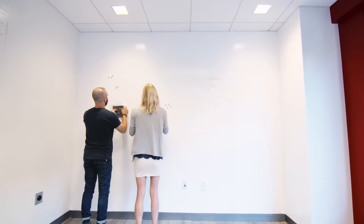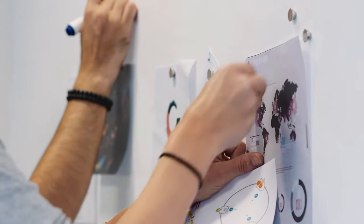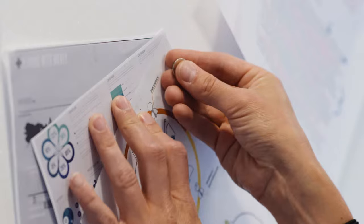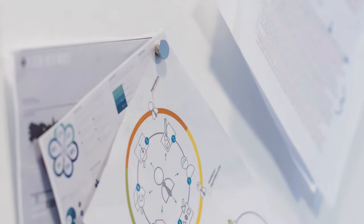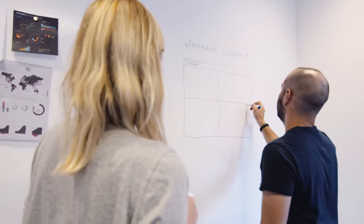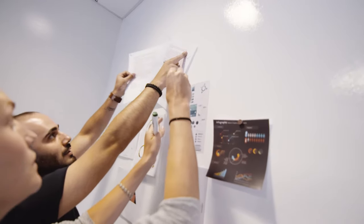IdeaPaint Pull system turns any wall into a magnetic, dry-erasable idea platform. But before you can get your big ideas up on the wall, you'll need to install your Pull wall — that's where we come in. This video guide will walk you through a successful installation of Pull IdeaPaint's premium magnetic system, from primer to wall covering to dry erase paint.